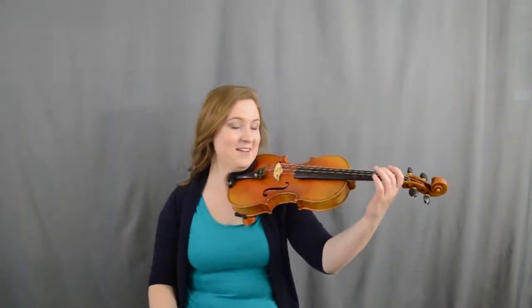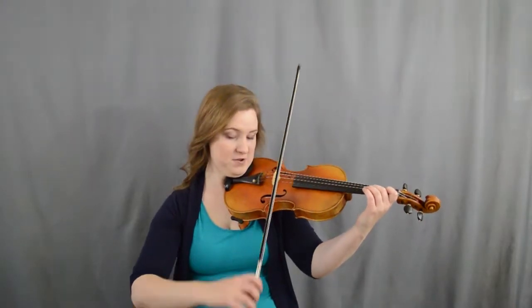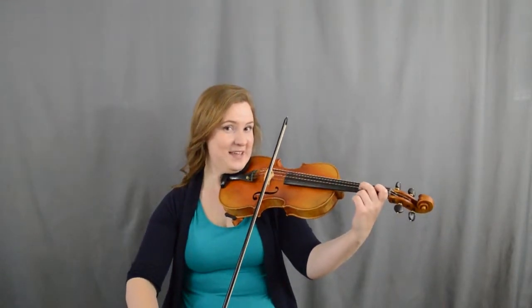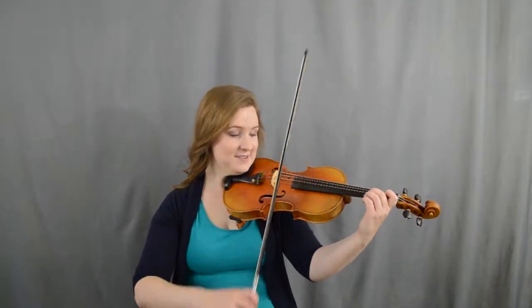All right, let's learn Rubber Dolly. Go ahead and start with your bow — ready to do an up bow. You're not quite at your square; you've got your arm open a little bit more than that. You've got your one and your two on the A string. We're gonna start by going two, one, A.